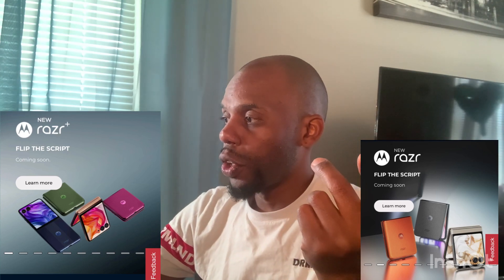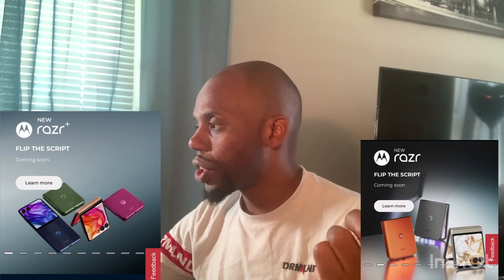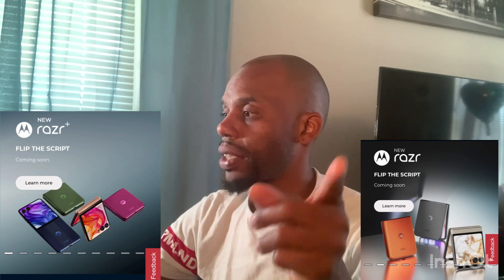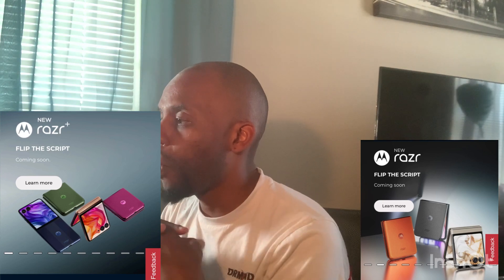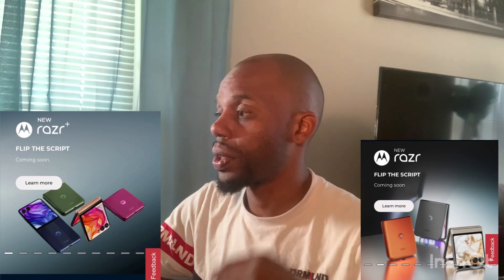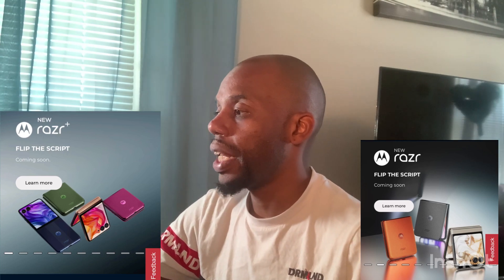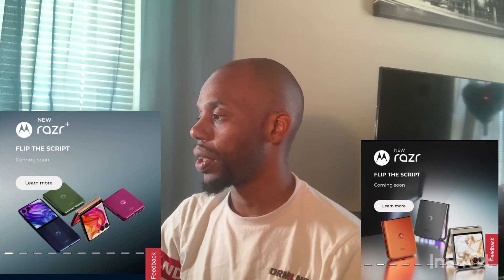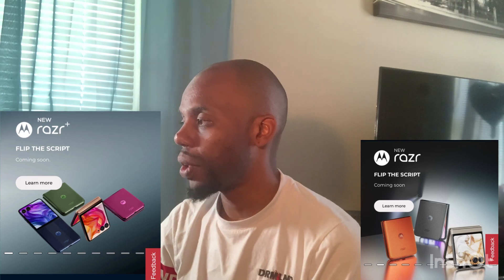For the Plus, the colors are going to be green, pink, black, and peach. Then there's orange, peach, and gray. And midnight blue — it's not going to be black, it's going to be midnight blue. On the screen size, you're going to get a 4.0 large external display when it's closed, and it opens to a 6.9 POLED display with HDR10+, versus the 3.6 external display when closed on the regular Razr. They both have the same screen size when open with a POLED display and HDR10+.